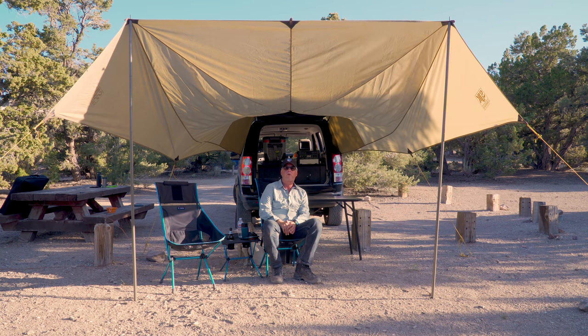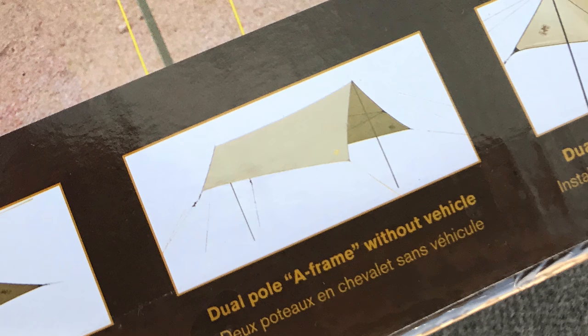The last configuration is to actually detach from the rover or your rig, put in another pole, and stake it down — similar to what you have here — and then it becomes freestanding. So it's really versatile.